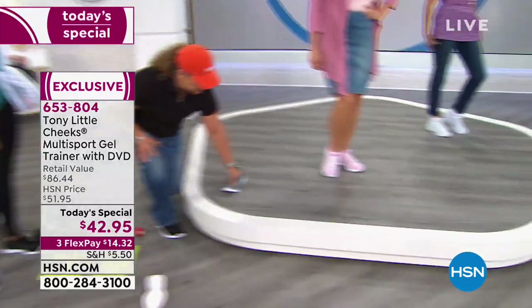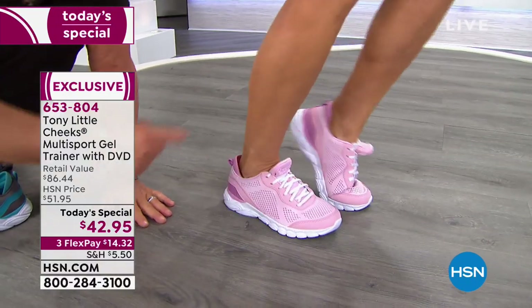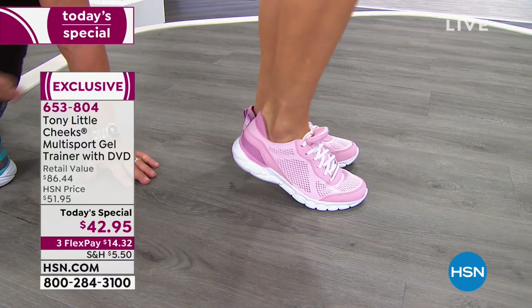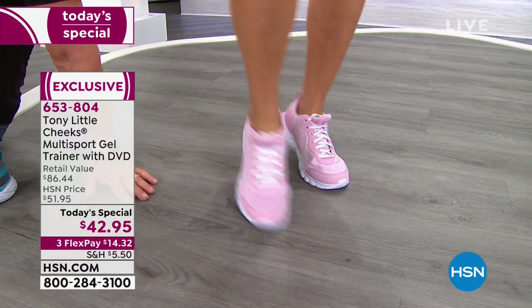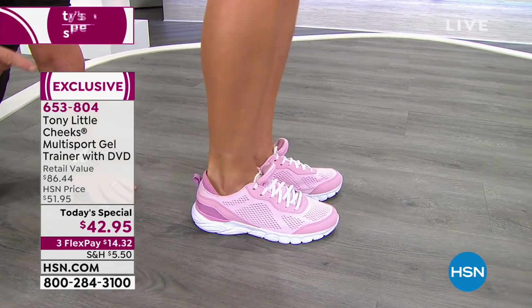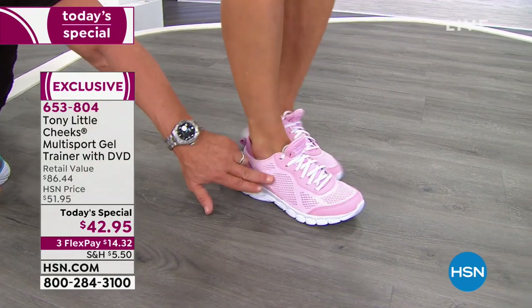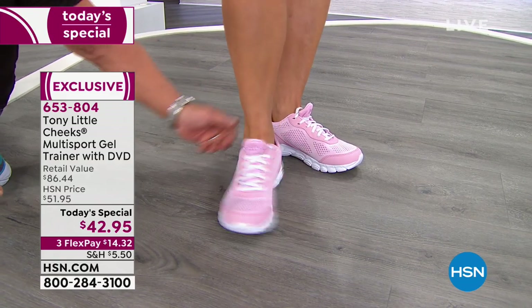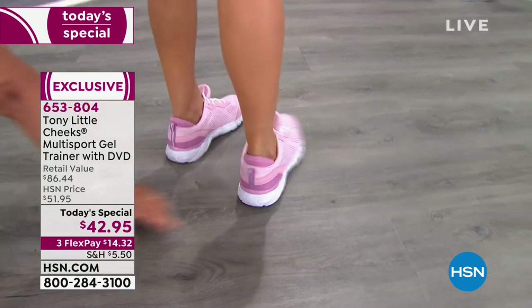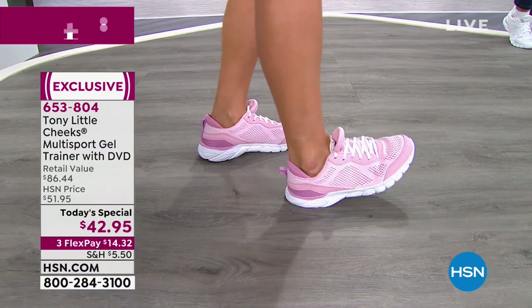You're getting a pair of cute technological trainers — multi-sport cross-trainers — for a crazy price of under 20 bucks to get them home with Flex Pay: $14 and change. You get the personal trainer DVD, the engineered mesh for breathability, the cushioned tongue, the neoprene sleeve, and when she comes back on her heel — that's the key. That's why people love the multi-sport gel trainers.